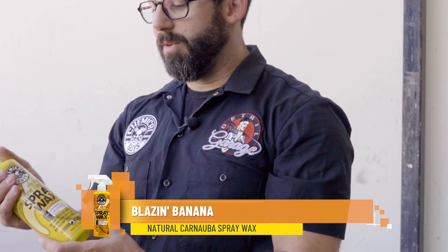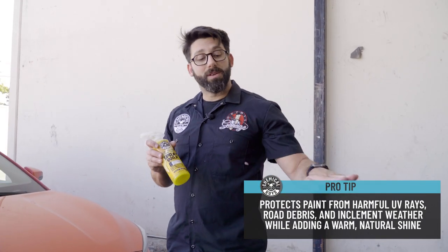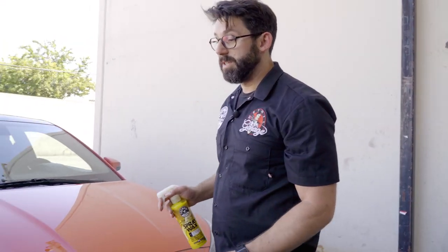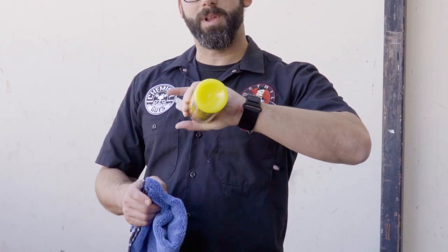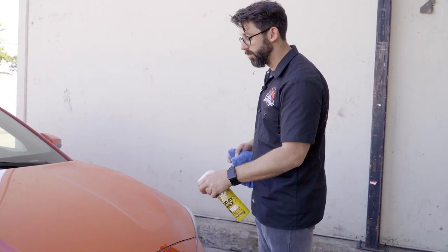You can just take it for a spin at this point, but I always like to add a little bit of protection to my ride. So I'm going to grab my Blazing Banana Spray Wax. This is a natural carnauba spray wax that goes on with a spray and wipes right off, giving you that beautiful warm carnauba glow. This adds protection to your paint — it adds a thin layer of wax on top that is going to protect your clear coat and your paint. Grab yourself a premium microfiber towel from your Quick Load Carrying Caddy, fold it into fours, shake up your product, and then mist a little bit onto the area you want to treat.